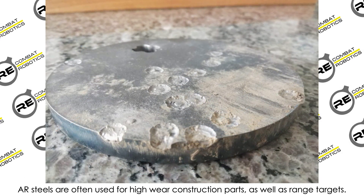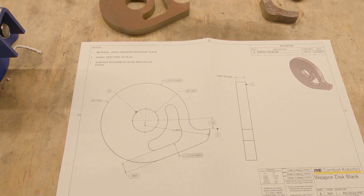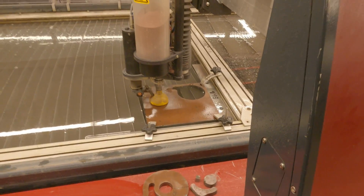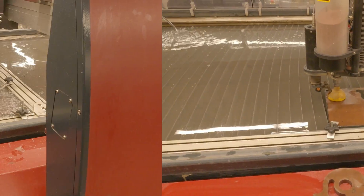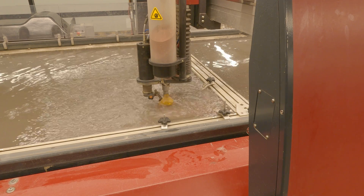The one drawback to using AR450 is how difficult it is to machine. To cut the blanks of the disc out of the five-eighths inch plate I purchased, I used the waterjet located at the 1819 Innovation Hub at University of Cincinnati. The 3-axis waterjet at UC doesn't have any way to compensate for the edges of the part being tapered, but simply cutting out the blanks with 50 thou stock left on all edges, they can be done very quickly.